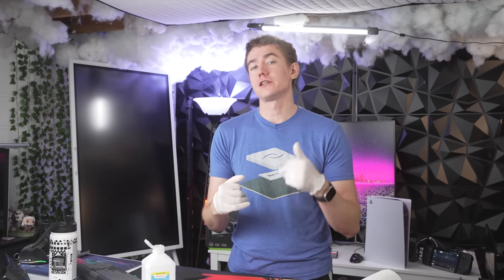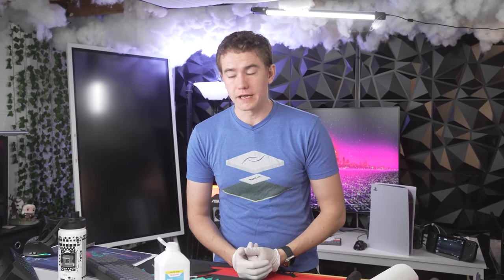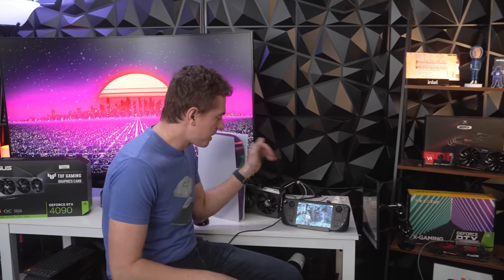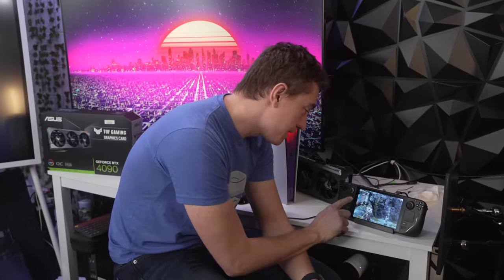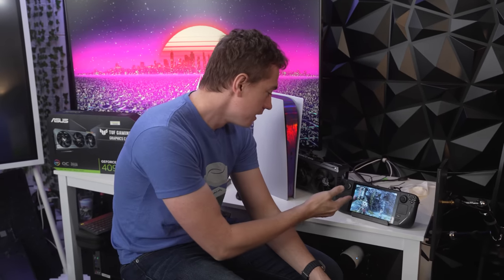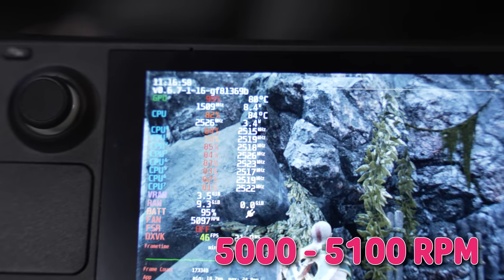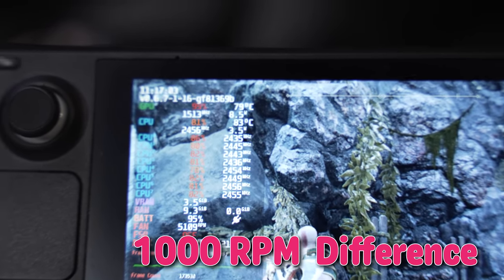We're not aiming to beat liquid metal because again — dangerous, best of the best, in a separate category. This is for everybody who wants to tinker and open up their Steam Deck but isn't comfortable with the lifelong risk of liquid metal. We need to beat 6,000 RPM at 80 degrees Celsius. We've got it booted up in God of War, which is where we did testing on the previous builds. The temps are roughly the same as stock, but we have much lower fan speeds — the cooler has to work less hard. We're sitting at roughly 5,000 to 5,100 RPM, versus 6,000 RPM from the factory. That's nearly a thousand RPM difference, which is definitely noticeable in fan noise.